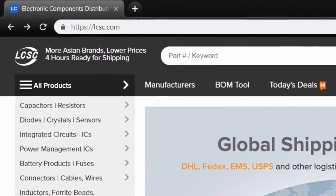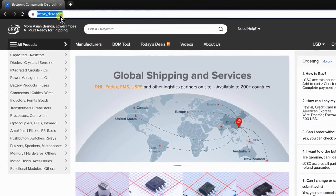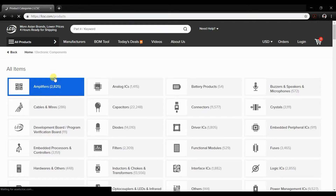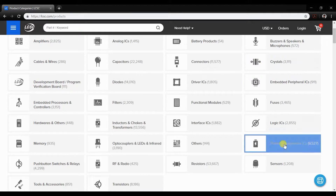To order the components of our today's project, you can visit lcsc.com. You can see that all the components on this website are listed down in different categories, so it's easy for you to order components.